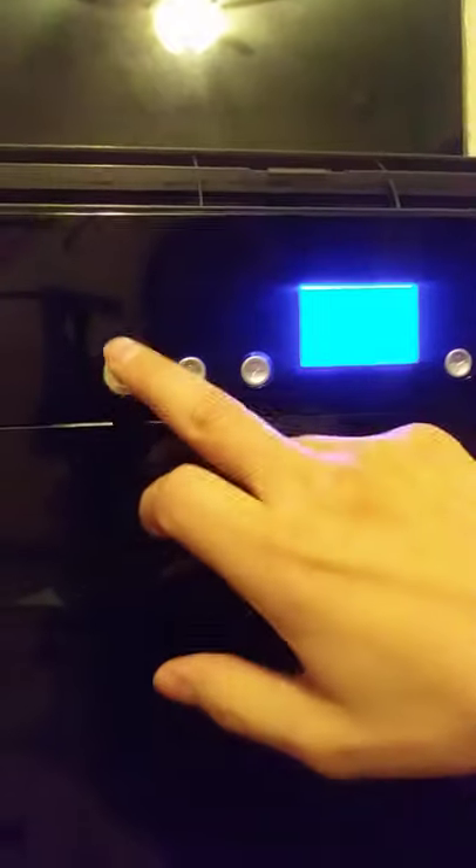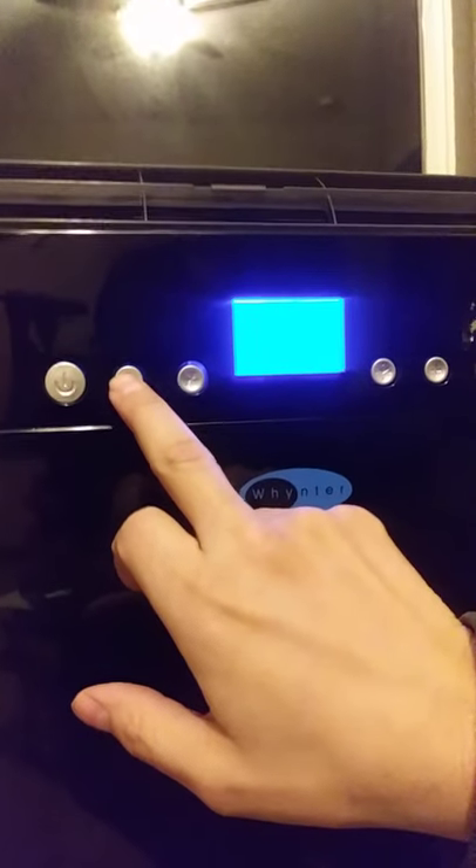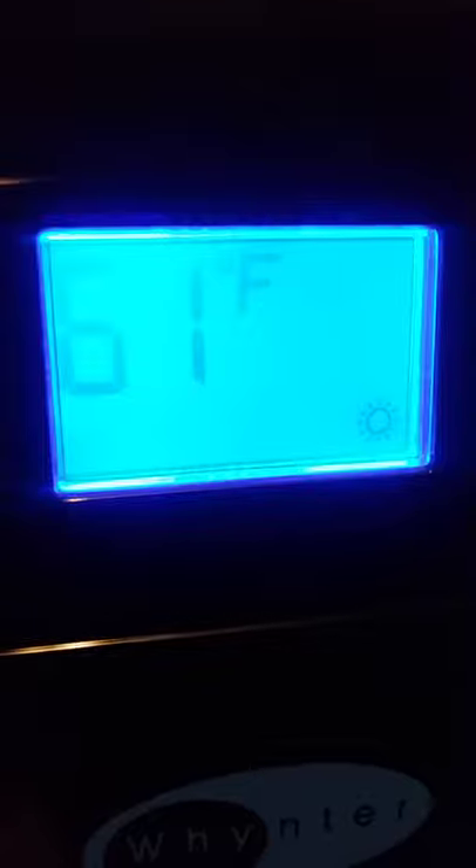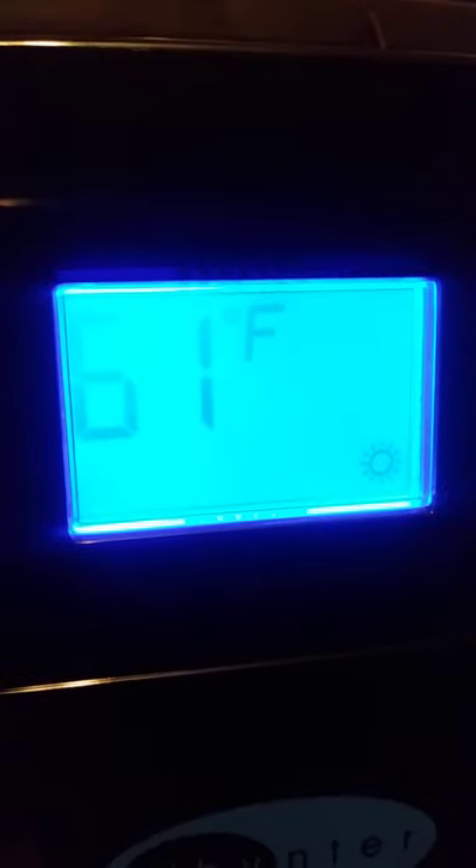It says 61°F and it's on the heat setting. Let me cycle through the settings to see what happens — the AC shouldn't do anything here. I can see dehumidify, just fan, and heat. The temperature gauge just lit up, so now I wait for it to click off again.